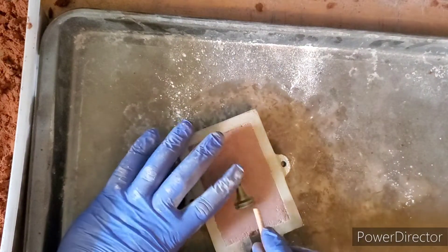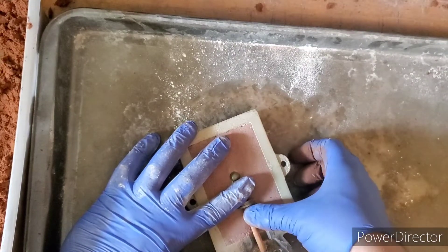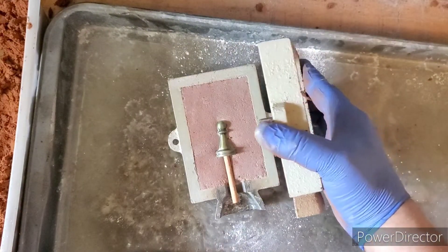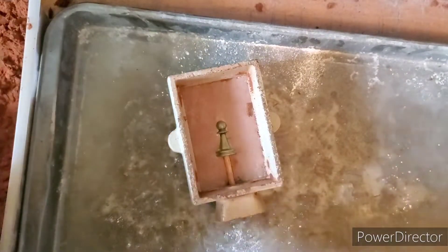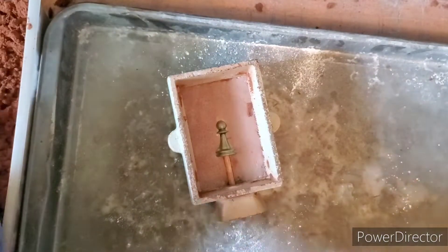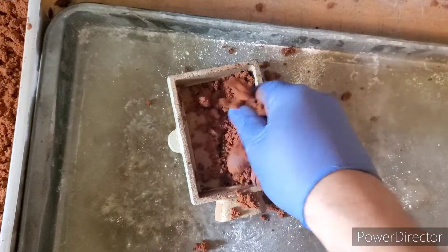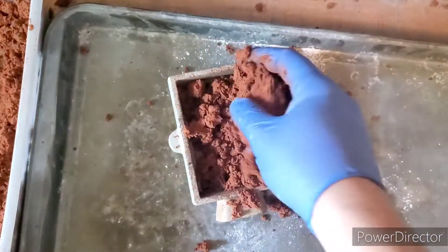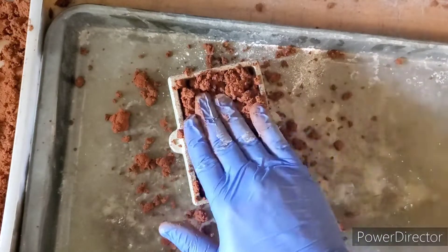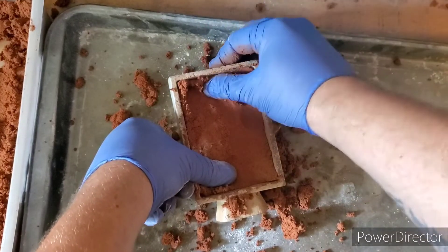Now what we want to do is add our sprue into place. We're just going to use a wooden dowel and that will act as our sprue. Now we're going to add on our top part of our flask just like that, and grab some loose sand broken up with the fingers and just gently put it on top, covering the piece, and gently pack it into place all around the sides.